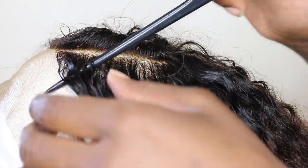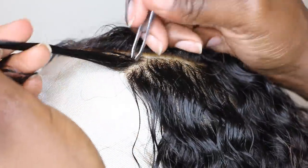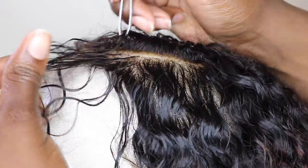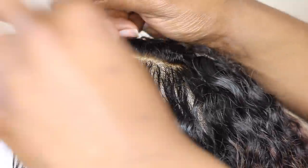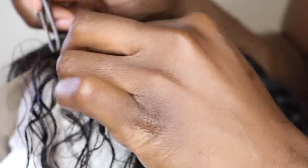After you've plucked a decent amount out of that part, go back in the opposite direction and make a part that forms like a triangle shape. Then focus on plucking in the middle of that triangle, and use the small tooth comb to comb out any excess strands you plucked out. You're gonna go back and forth between plucking the middle of the triangle and the front of the triangle in order to make the hair as less dense as possible. As you continue this method, you should start to see a gradient effect in the frontal — that's what you want, because that's what our natural hairline looks like.